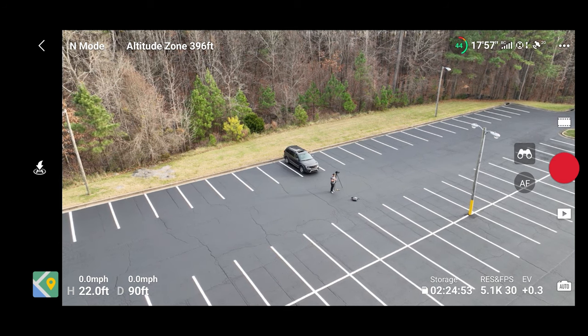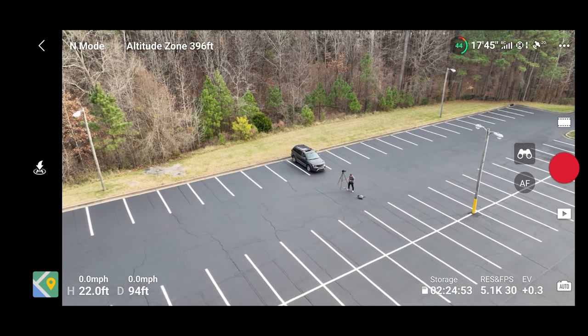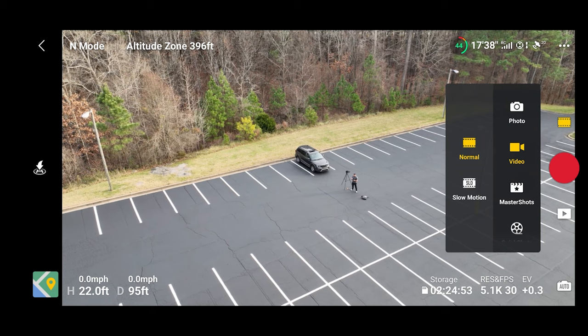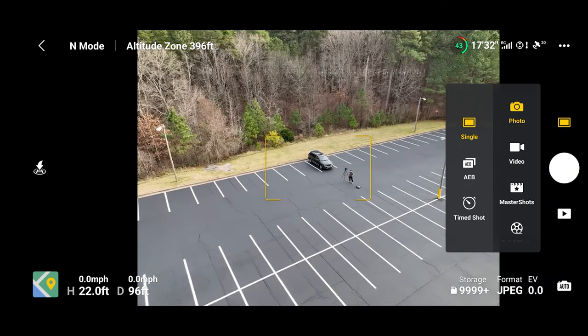We are 22 feet high and 90 feet away, and we can see that we're in video mode. If we want to go to photo mode, press that little film strip on the right just above the shutter button, and we have our selection for photo versus video. We can go back and forth — really depends whatever you want.